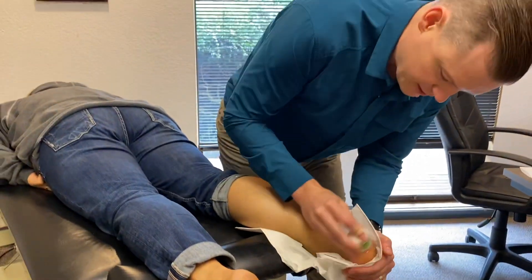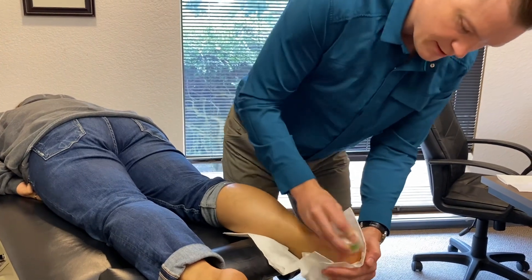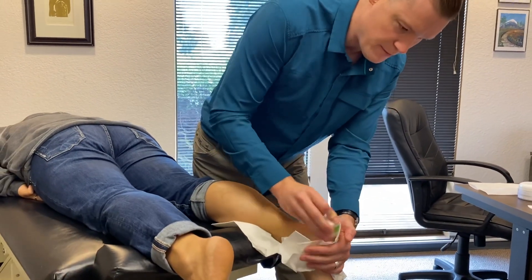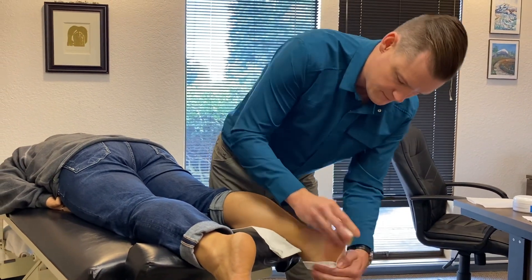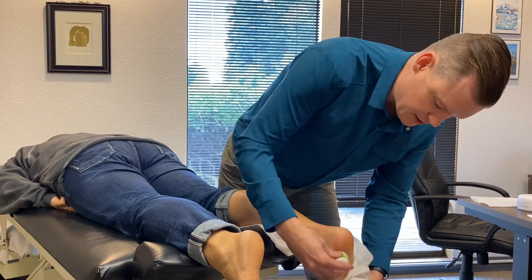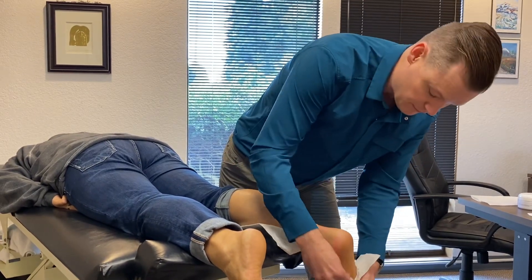Golf balls in the freezer — have a couple of golf balls in the freezer and keep them there. Get home at night, take them out, put them on the ground and roll them underneath your foot. It's not going to fix the issue, but it can provide some relief. Dr. Warren, Balthall Chiropractic Clinic.